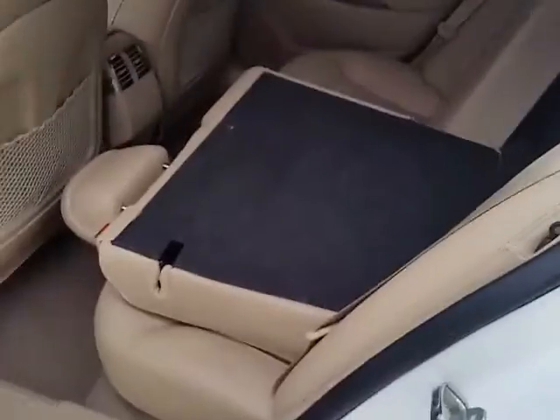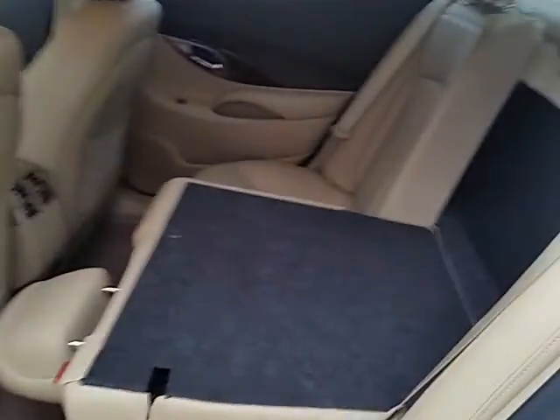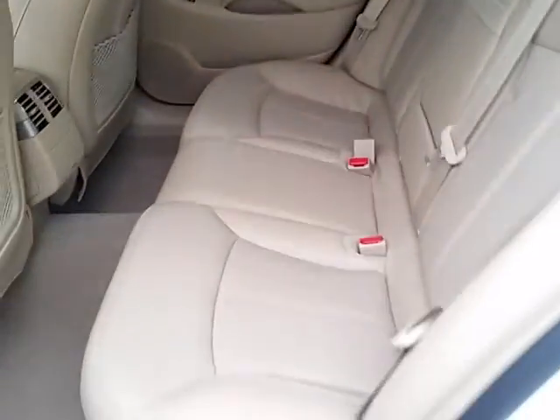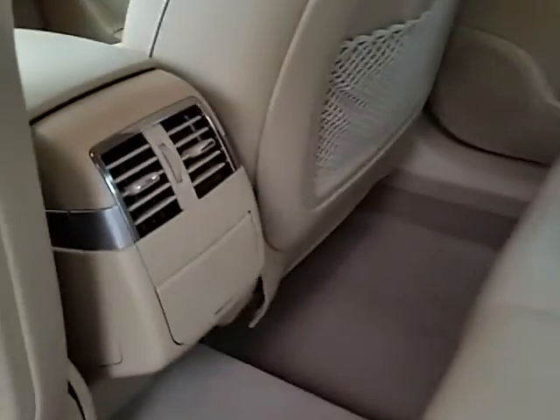Got the 60/40 rear split seats back here, and air vents in the rear as well.